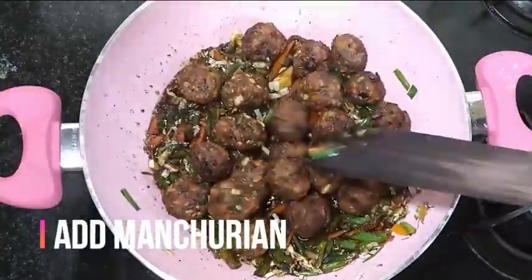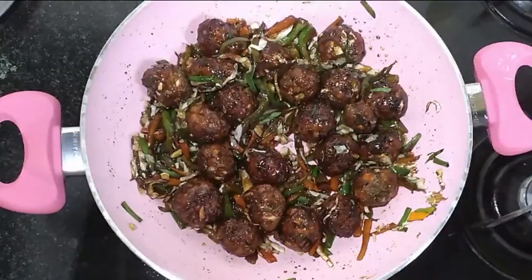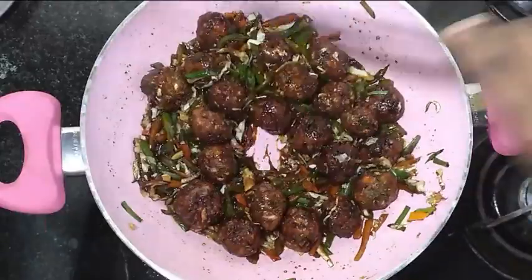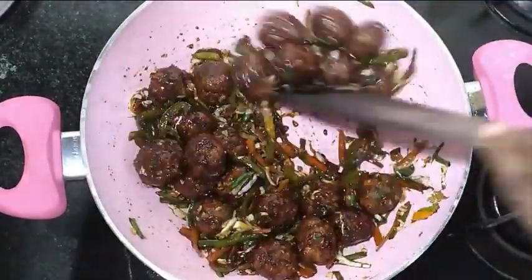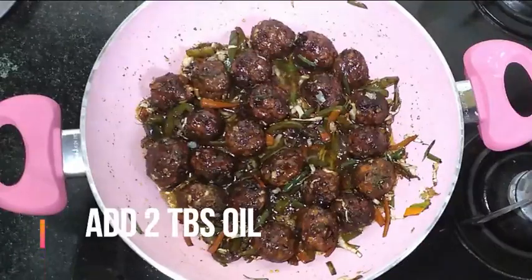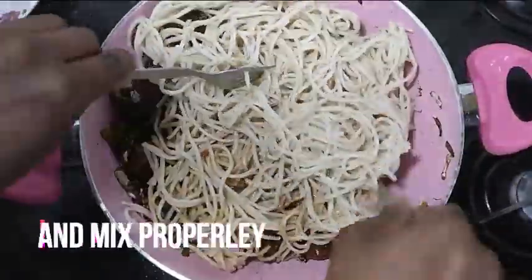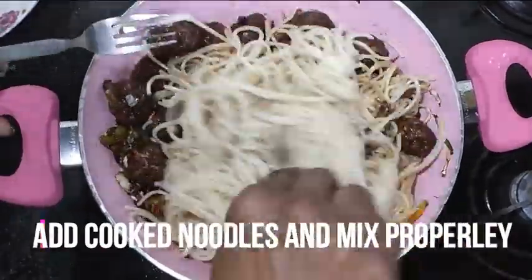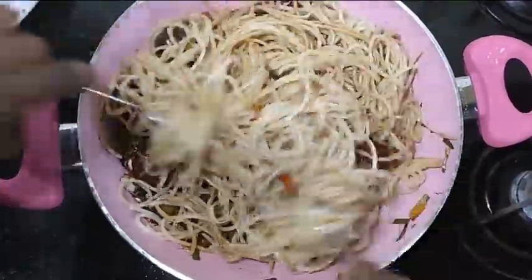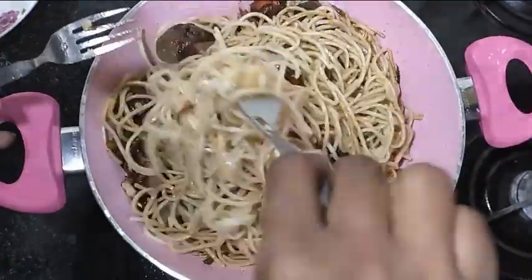I think it is very juicy. I will add 1 teaspoon of corn flour. Add the noodles and mix the noodles in the pan. Serve the noodles.